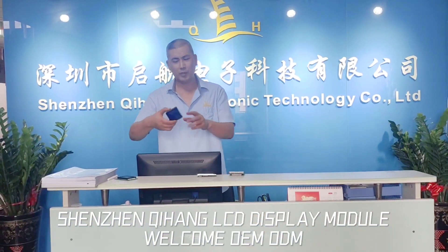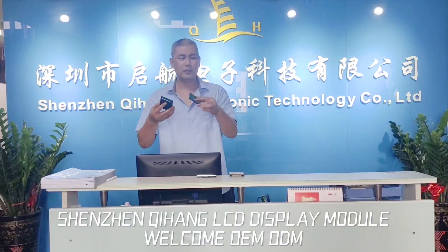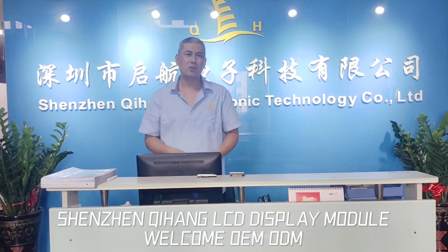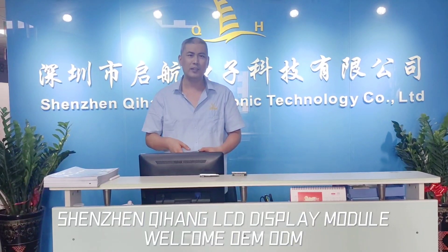You may see these modules have a screen in front and the back is a PCB panel. Let me describe the product. Let's take the metal frame LCD module and show you how the structure is like.